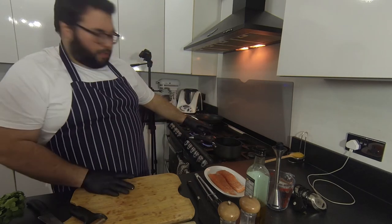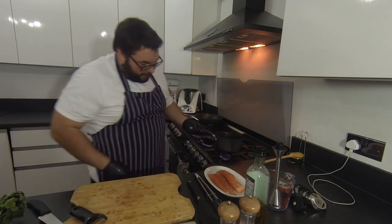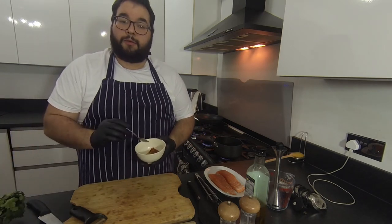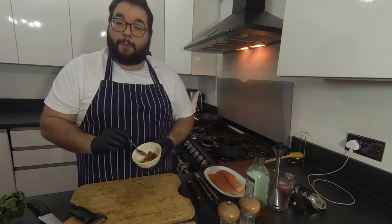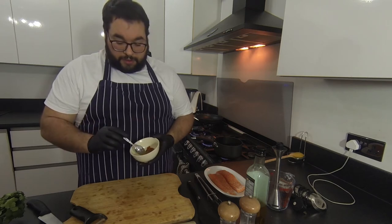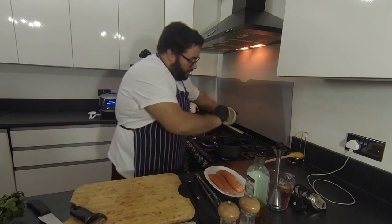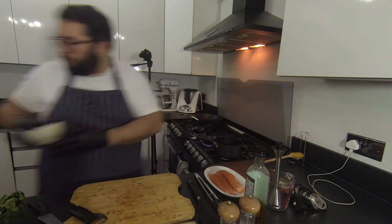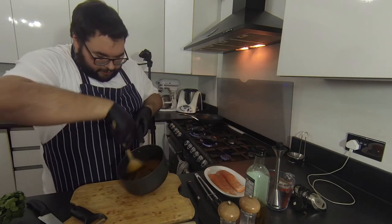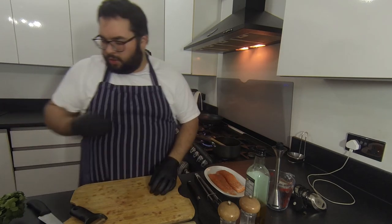We're going to need a saucepan and to that we're going to add some garlic and spices. The spices I'm using: half a teaspoon of ground cumin, half a teaspoon of smoked paprika, half a teaspoon of ground coriander, and half a teaspoon of cayenne pepper. Two cloves of garlic, just slightly chopped. I'm going to add that to a saucepan — no oil — and just toast them off to bring those flavours out. Really important to do this with dry spices.